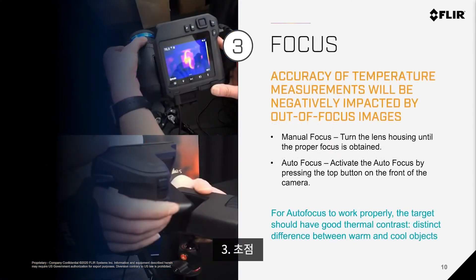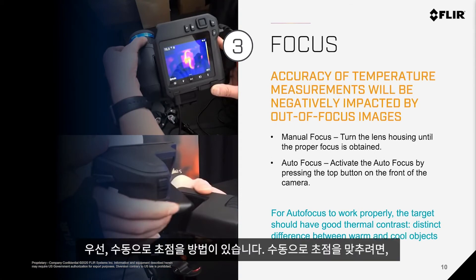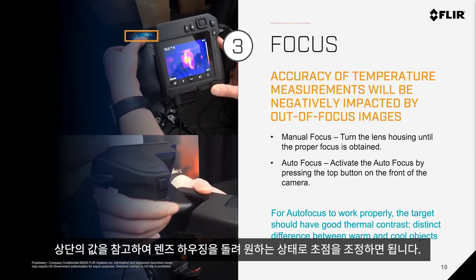Number three: Focus. Accuracy of temperature measurements will be negatively impacted by out-of-focus images. You have two choices. You can use manual focus, indicated at the top, simply by turning the lens housing until the proper focus is obtained.